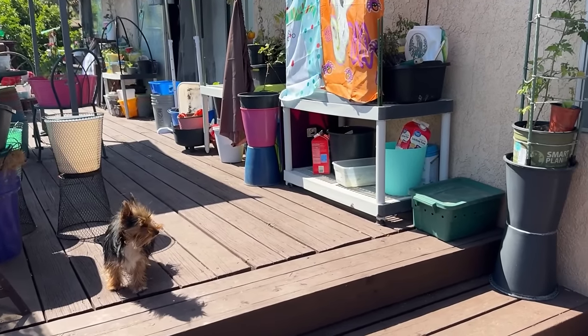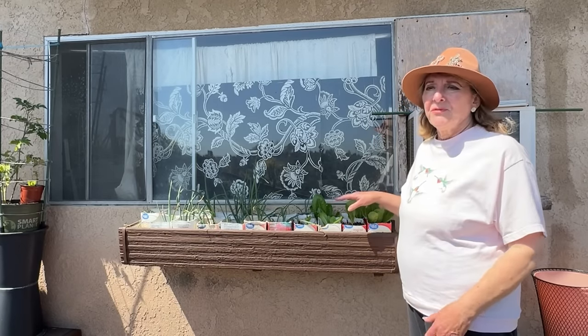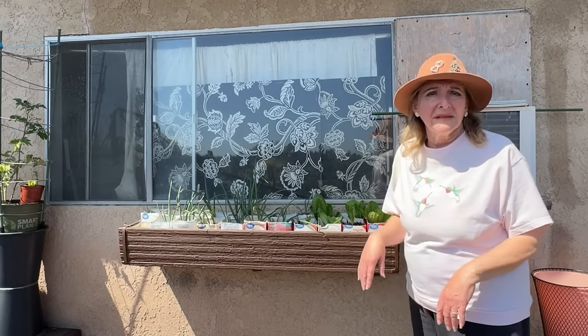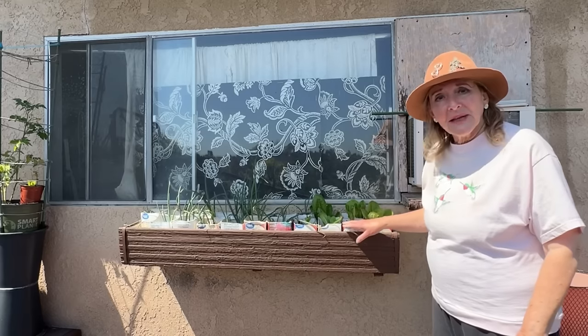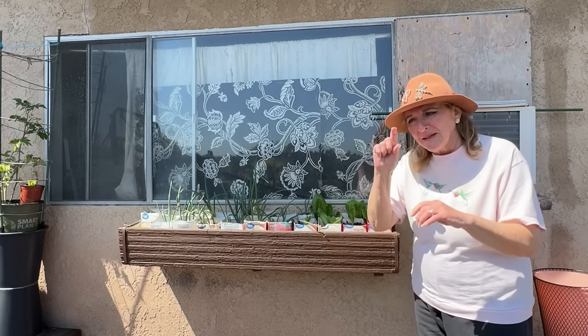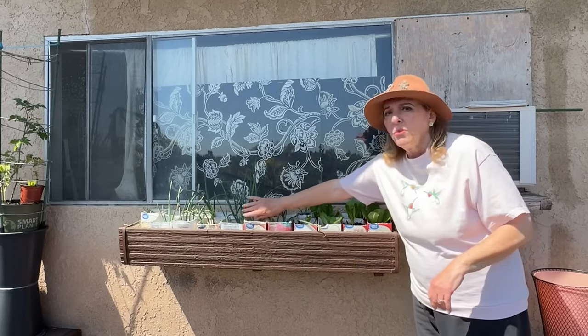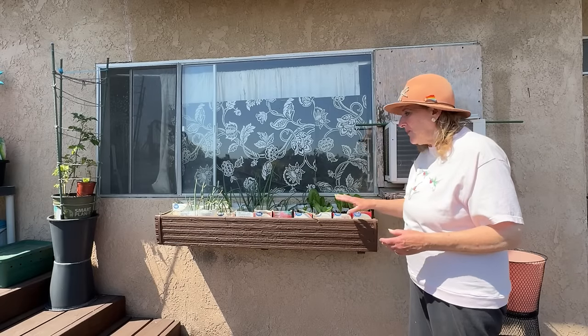This is a window box that's been on the house since I moved here back in '88. I've used it to grow a few things, but it became such a pain I stopped. Now I collect milk cartons, fill them with leaf matter and a little soil on top, and grow walking onions and lettuce in here. But now we're going into warmer weather, so let me show you some tips on how we can grow lettuce in the heat of summer.